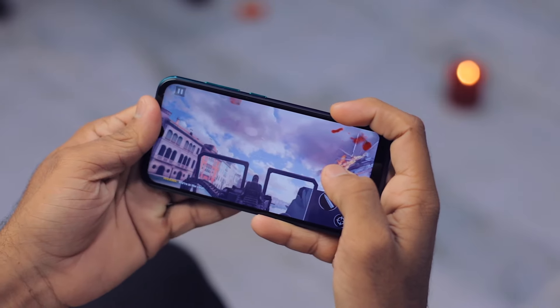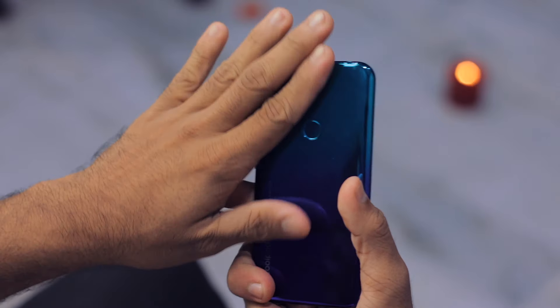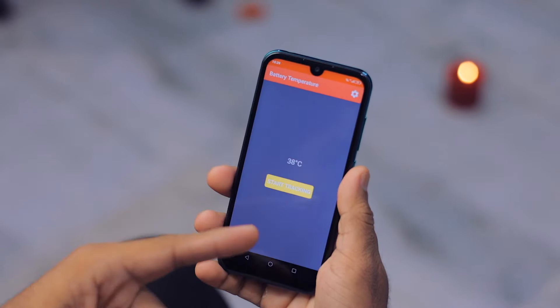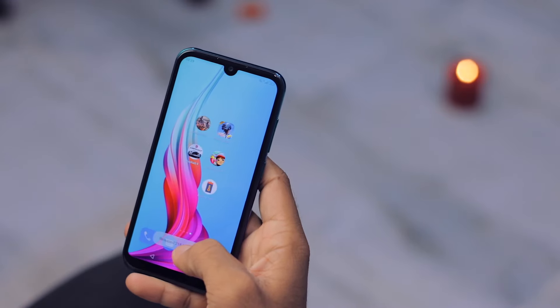The helicopter is destroyed. By the way, I'm feeling quite warm here. Let me check the battery temperature. The current battery temperature is 38 degrees Celsius — that's there.